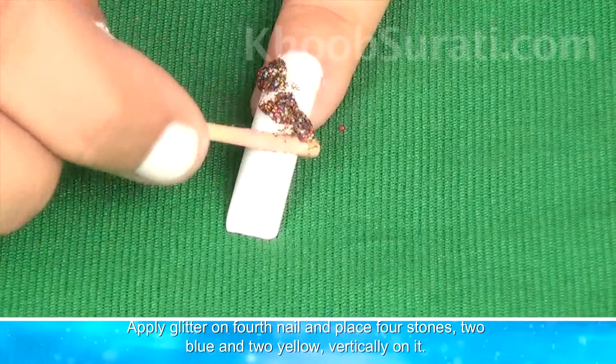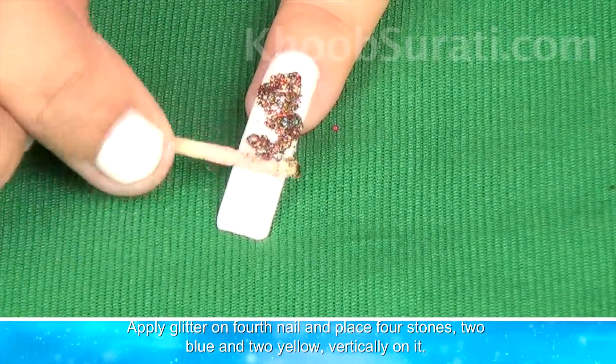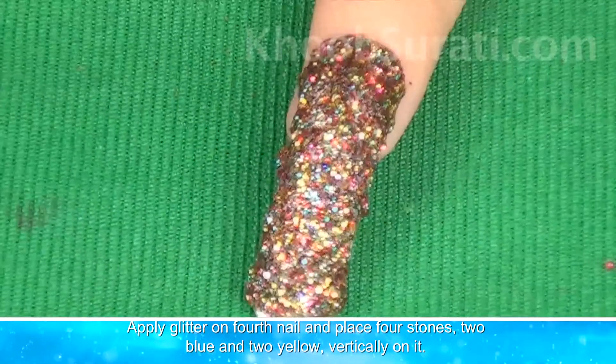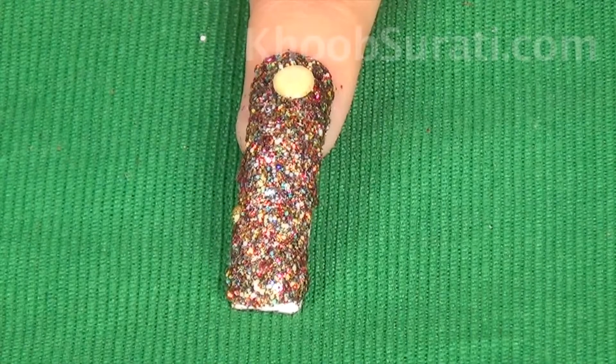Now apply glitter on the fourth nail and place four stones — two blue and two yellow — vertically on it.